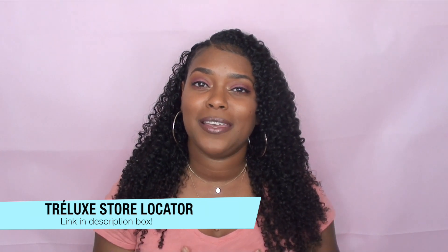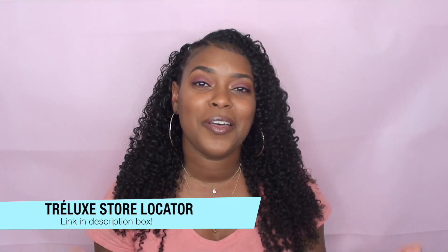That's pretty much it for this hair tutorial — let me know down in the comments if you enjoyed it, and if you did please give me a thumbs up because it really does help my channel. I want to give a huge thank you to Trellux for working with me again and for sponsoring this video. Thank you guys so much for watching and I'll see you in the next one. Bye!